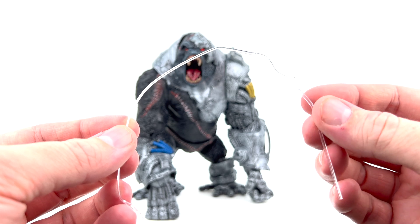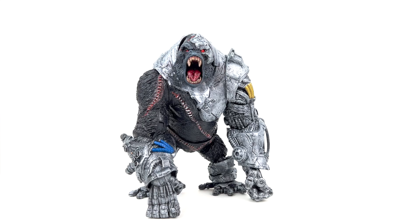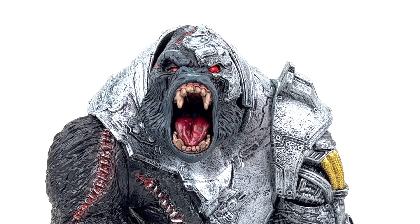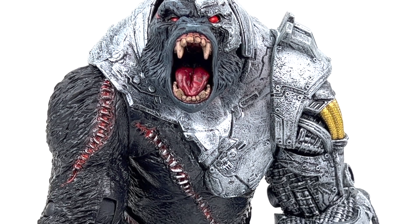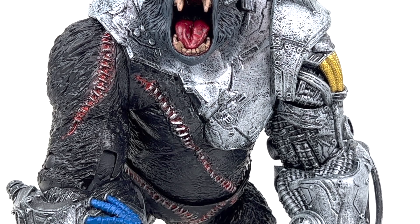As mentioned, there are no accessories, which is a little disappointing. For that price point you'd think we'd get an additional head, an additional set of hands, or something else to incorporate into this figure so he's not just a statue. That's something we'll talk about more when we get to the articulation. As far as sculpt, he looks phenomenal.